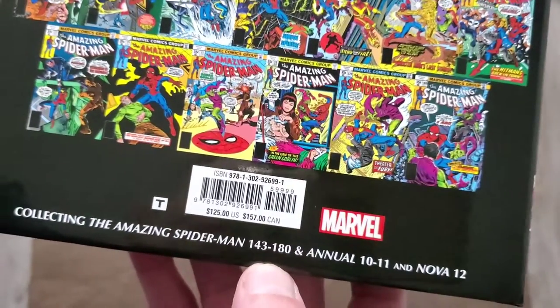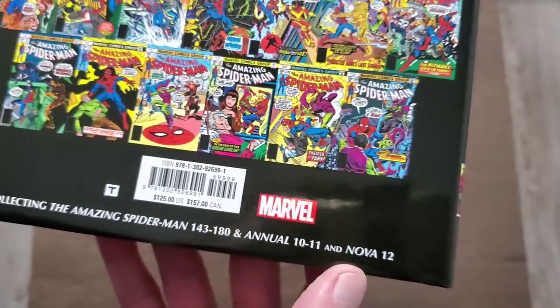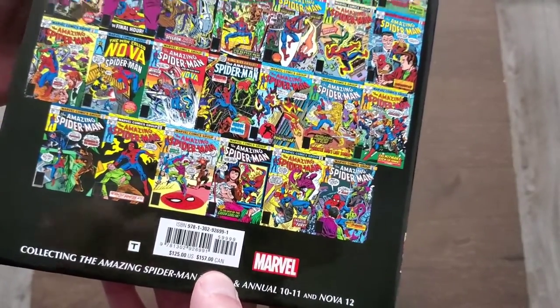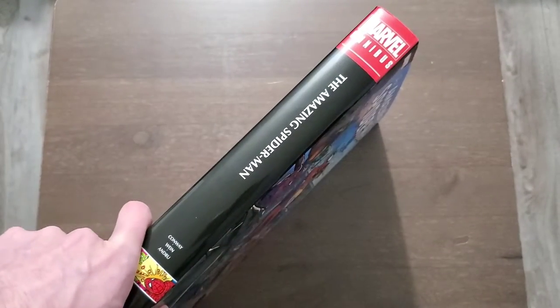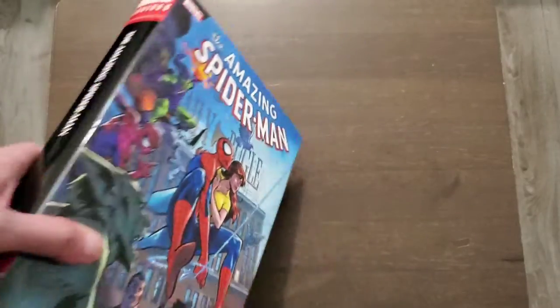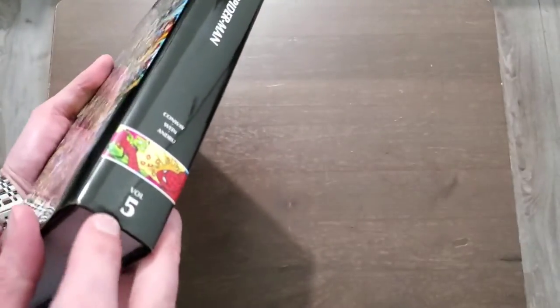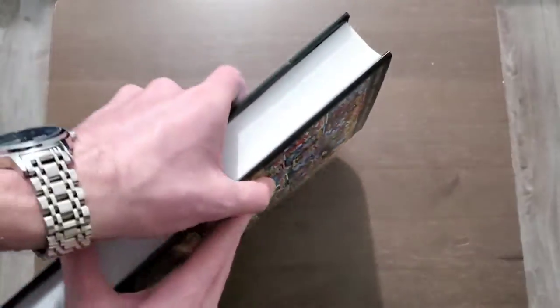This omnibus includes Amazing Spider-Man issues 143 to 180, Annuals 10 and 11, and Nova issue 12. It retails for $125 in the US and $157 in Canada. It is a thinner omnibus at only 880 pages — I wish they would have gone to at least a thousand. But I love that we're continuing on. We have five volumes of Spider-Man now and we are getting closer to the Roger Stern omnibus.